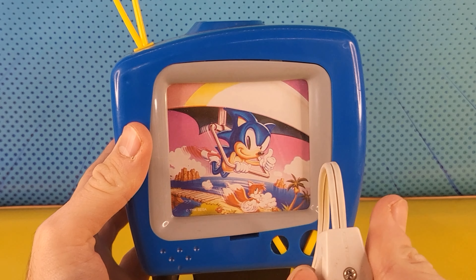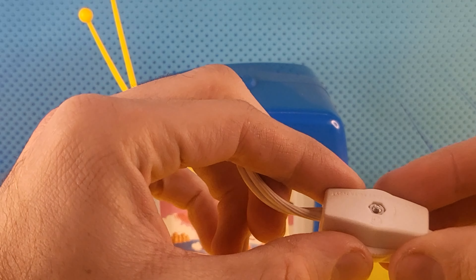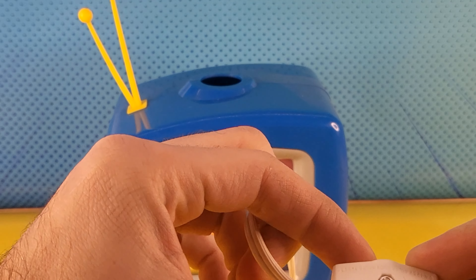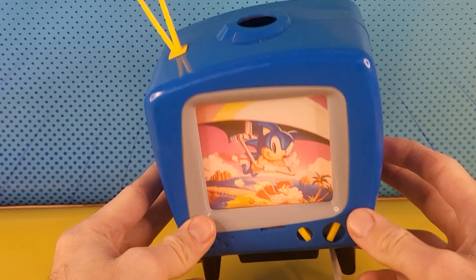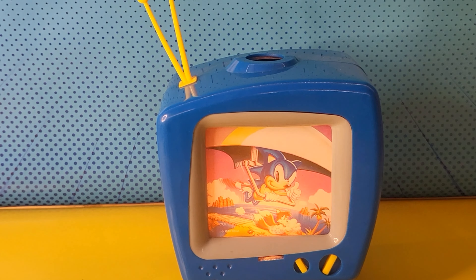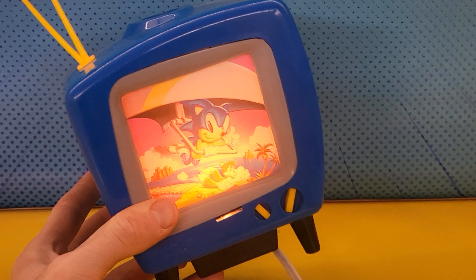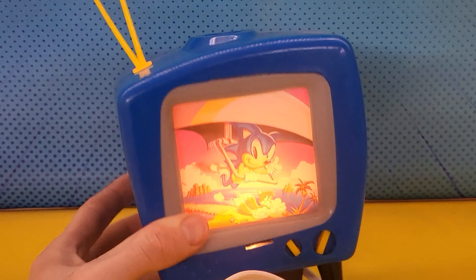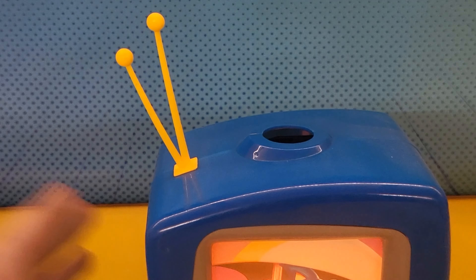It's working! It's just an on/off switch. Let me turn up — turn off the lights. The TV is on, but it's not really projecting anything. This can't be right. Okay, I'm going to turn out the other lights.